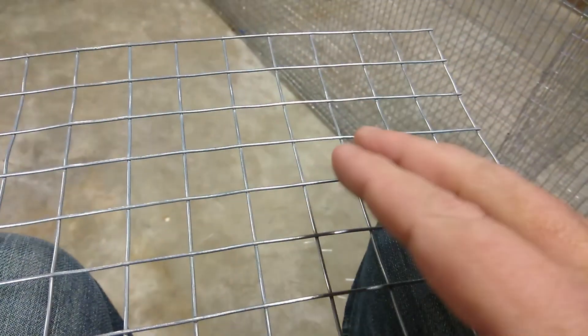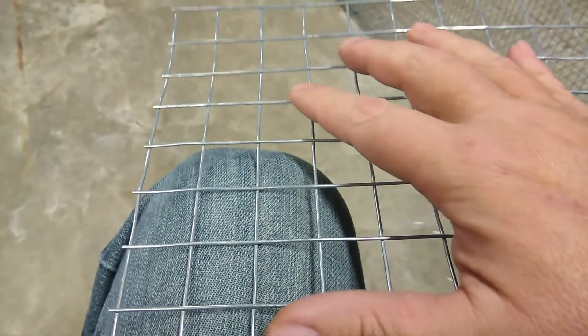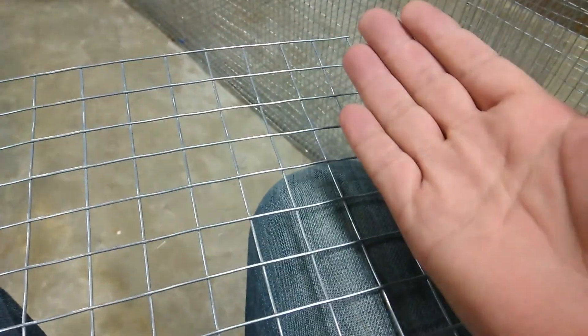Then you're going to fold this side in along the three-inch line right here, and fold on this line on the other side too. So these sides will go in, and this bottom on the line which is three inches up, you'll fold it in. Hang tight and I'll bring you back and show you what it looks like.